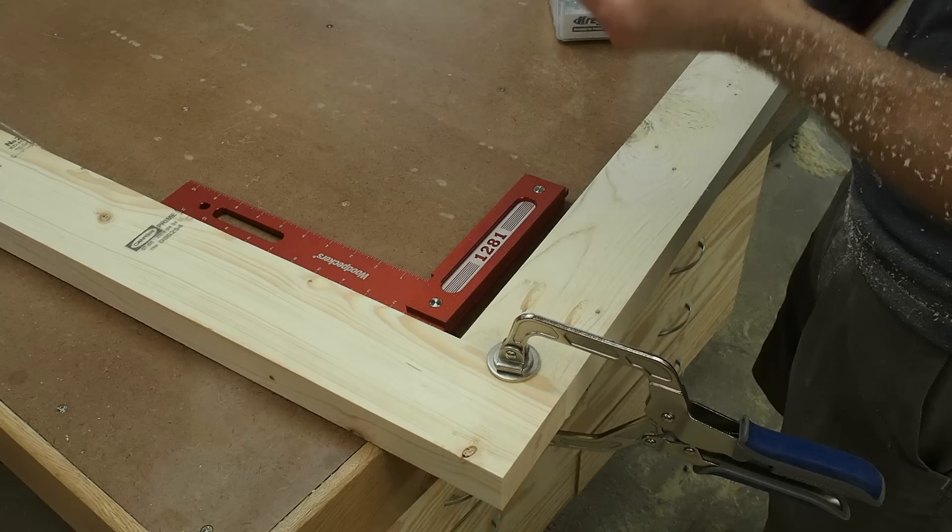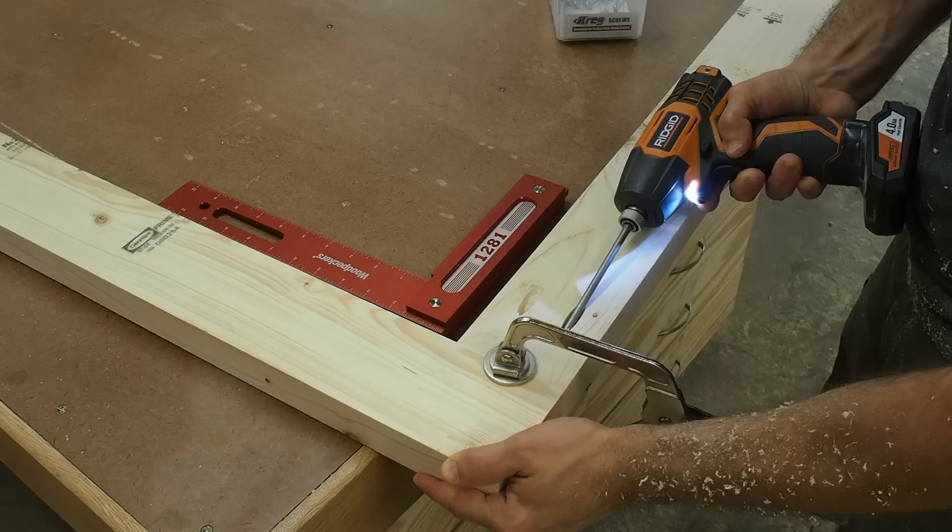Using a face clamp and two and a half inch long screws, I assemble the frame and I check for square as I go.